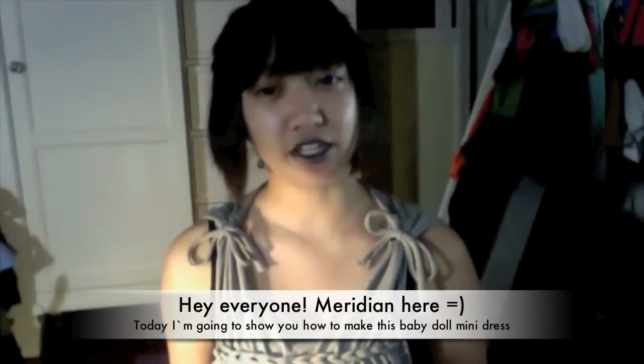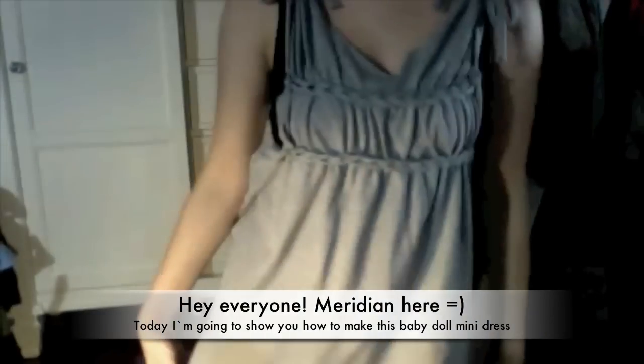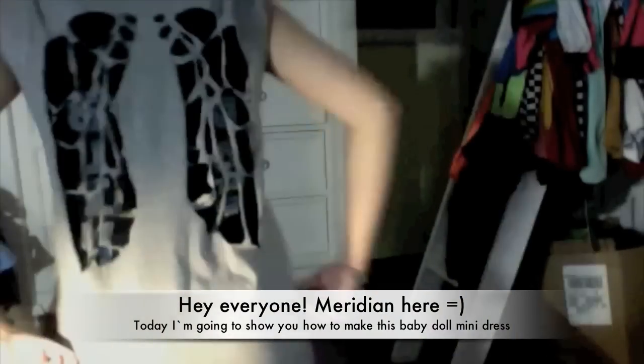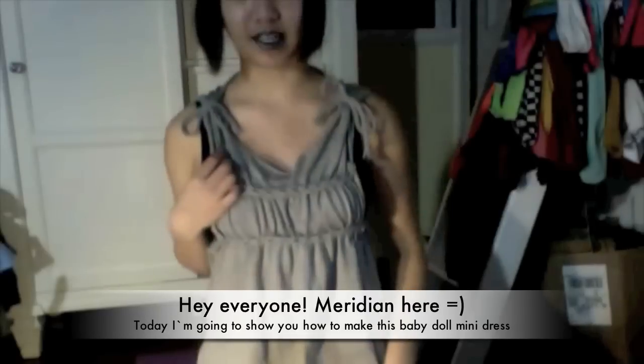Today I'm going to show you how to do this baby doll mini dress. This is how it looks on the front, and on the back it has angel wings. If you want to watch me show you how to do this, then just keep watching.